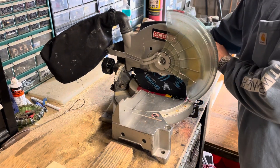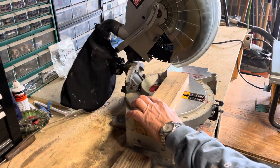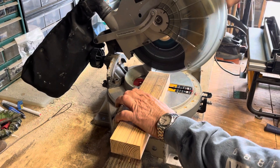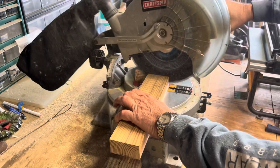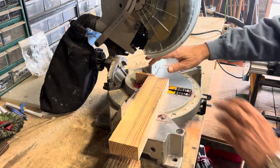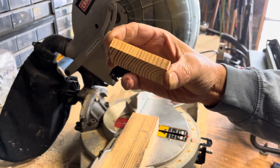Here we have a piece of pressure-treated wood, which as you know is a wet wood, so it tends to bind your blade and is a little harder to cut — not with this blade. Always observe safety procedures and wait for your blade to fully stop. This thing makes smooth, clean cuts every time.